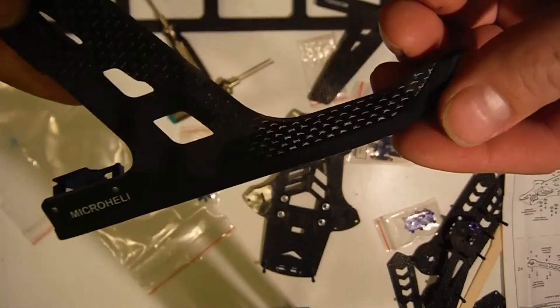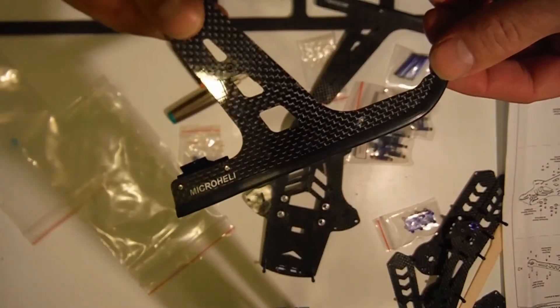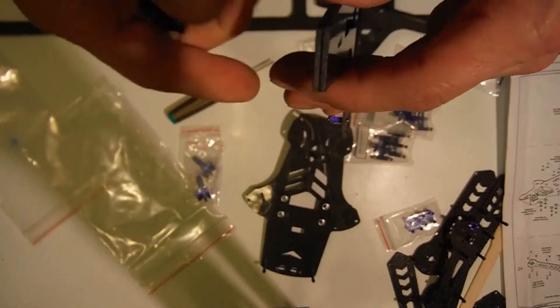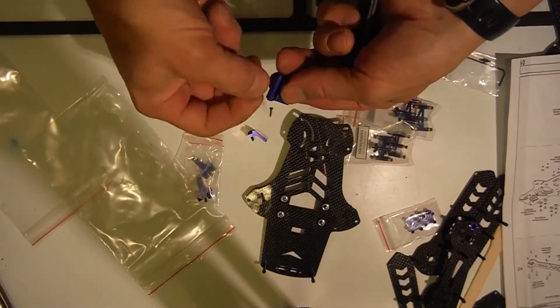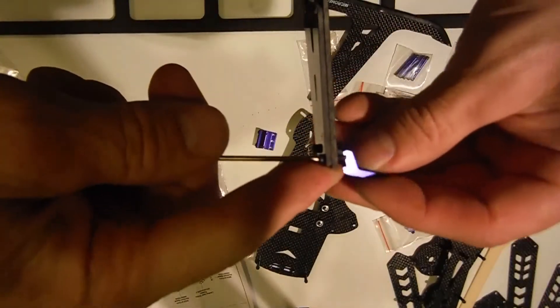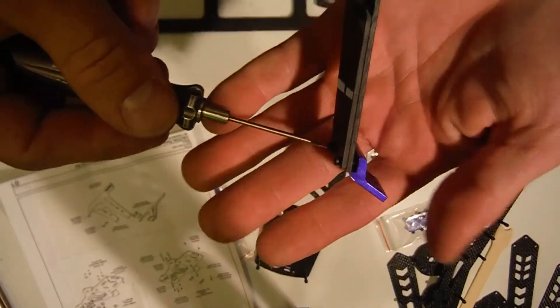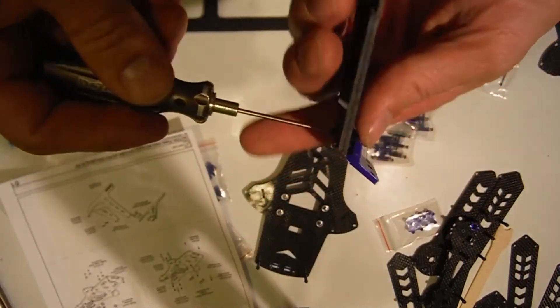That's got a nice little rubber seal on the bottom of it — you can kind of see it right there. There you go, I like that. Sorry, I've got my camera right above my light, so that's the shadow you see.